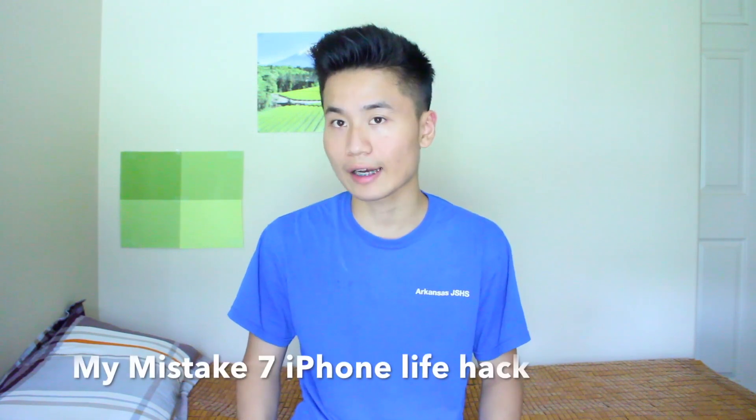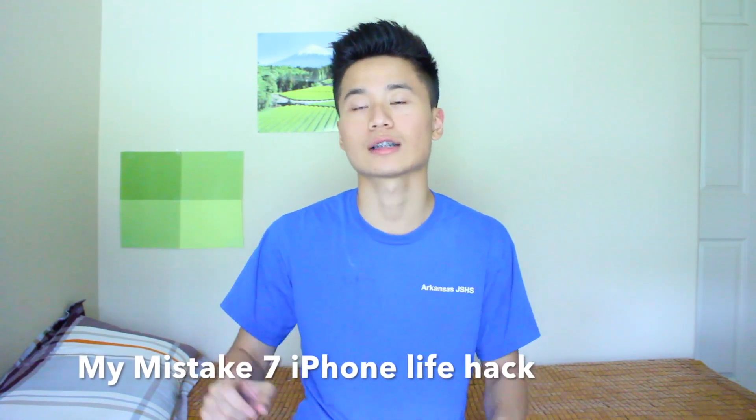What up guys, Calvin here, and today I'm bringing you 10 iPhone life hacks you should know before iPhone 7.